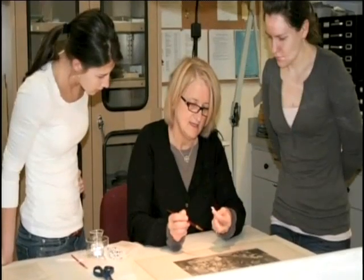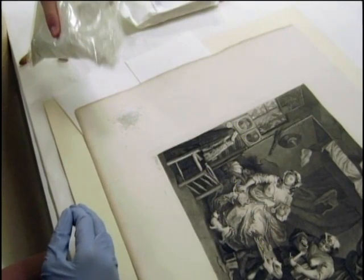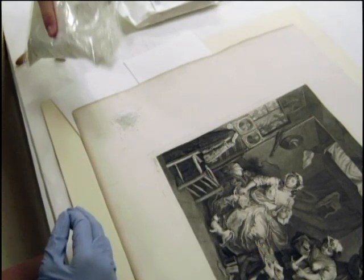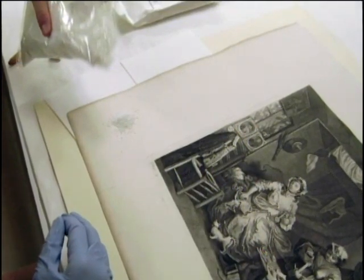Prior to bathing, we used fragments of grated eraser and a soft brush to remove surface soil. If this soil is not removed, it can become embedded within the fibers during bathing and can further discolor the print.